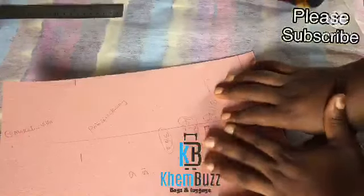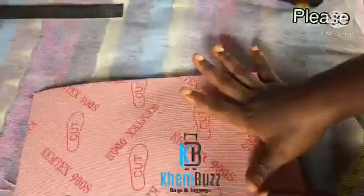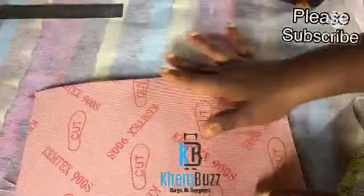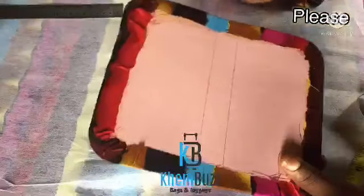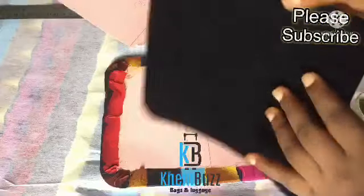What I did was: I applied gum to the board and put foam on top of it, then after putting the foam I attached my fabric to heat. This is the inner part — it's velvet and I've already wrapped it.